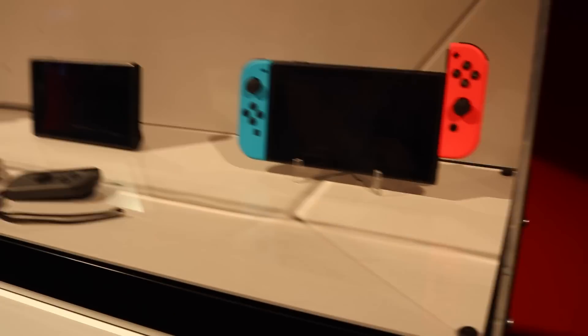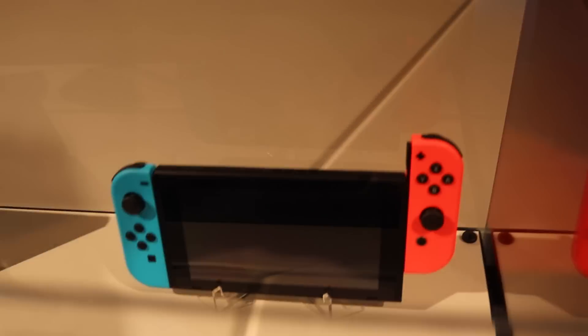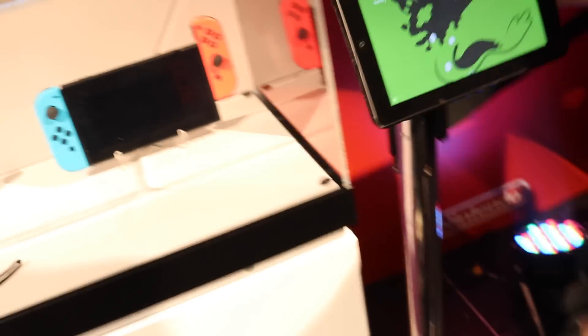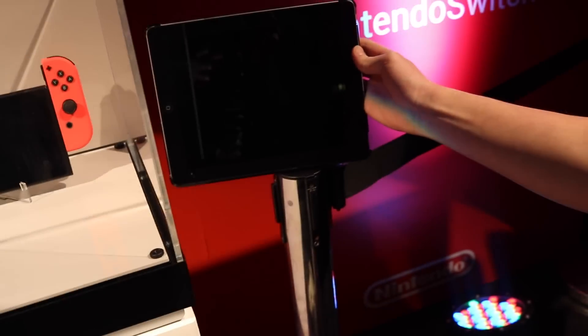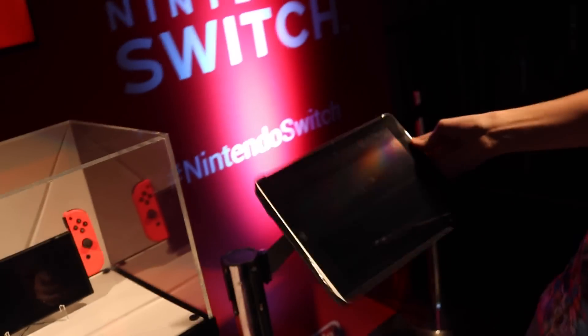So this is the Switch. The blue and red actually look really nice here — I didn't think they were gonna look that nice, but it does look really appealing. This is a full-size iPad, and putting that next to the Switch, it's quite a bit bigger. I think it's like 9.7 inches. The iPad is considerably bigger than the Switch, and that's a normal iPad, not an iPad mini.